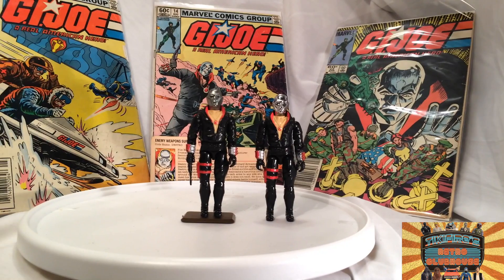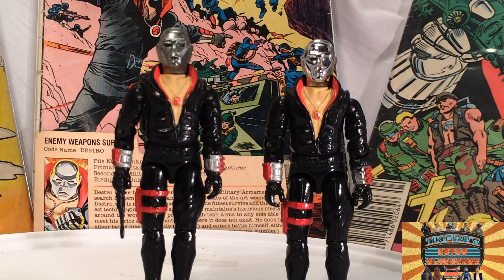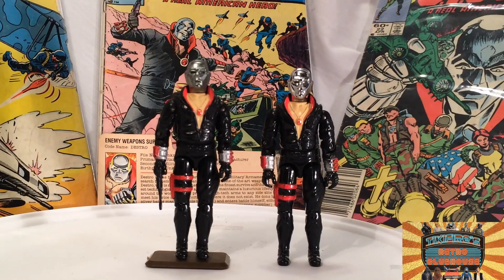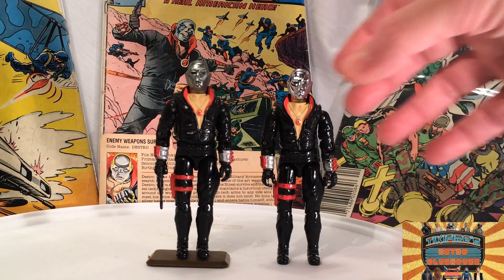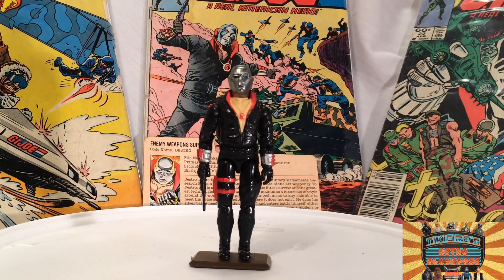Let me zoom in on these guys so you can see them a little closer. That's what he should look like, folks. Unfortunately you can tell mine had a lot of play wear. This one on the right here probably did not have so much play wear, but that's okay. Pretty cool figure overall. Let me take that one back off so we can take a better look at him, because I'm reviewing mine, not him!